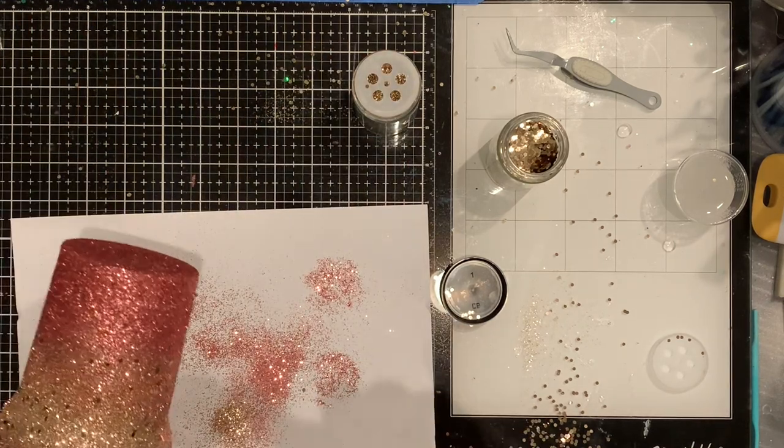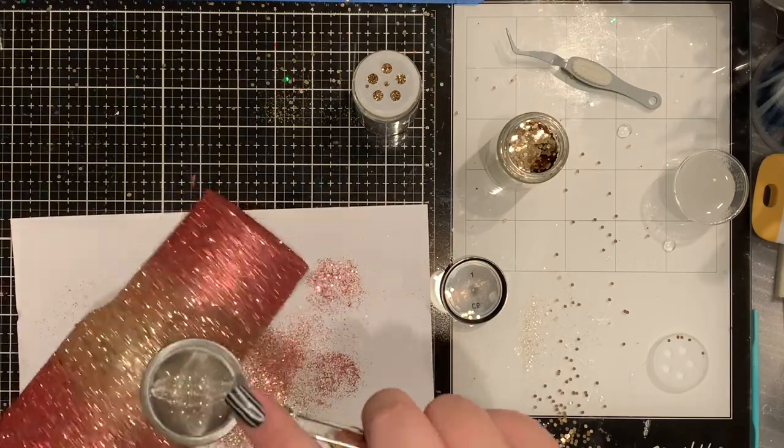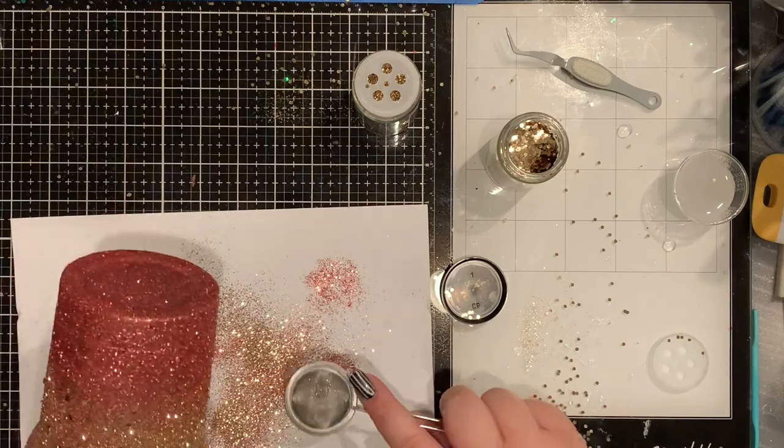That's pretty much it for the epoxy method and how I like to do an ombre. If you have any questions pop them below — other than that, thanks for watching!